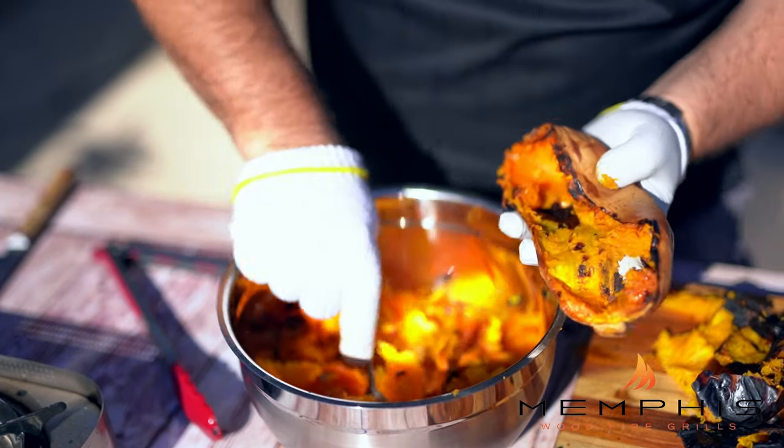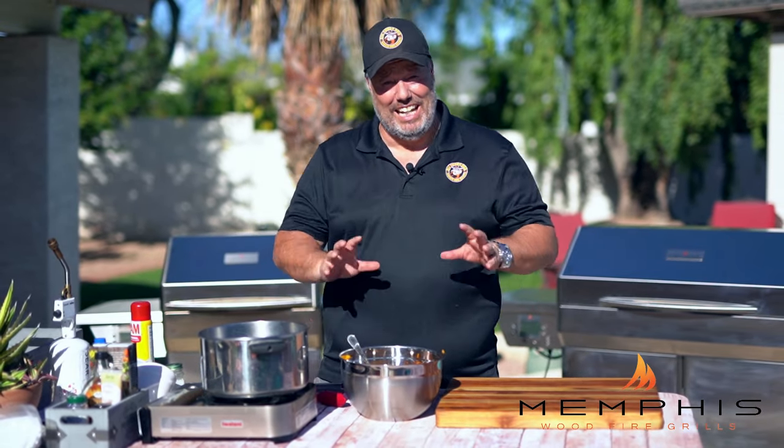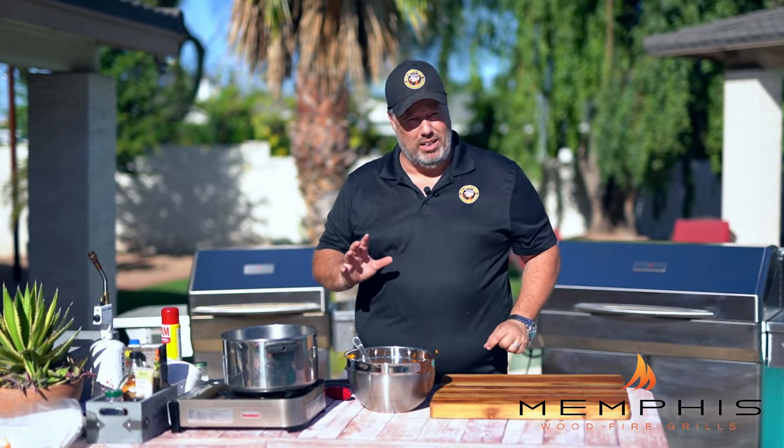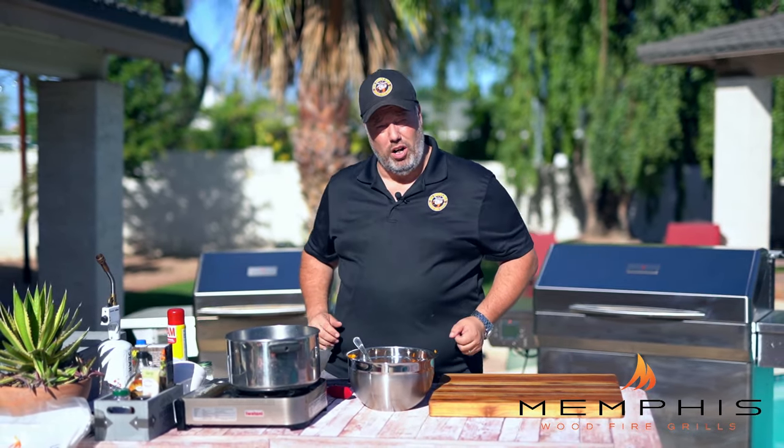Oh, that smells so good. Both the butternut squash and the pumpkin seeds have now got a beautiful kiss of smoke from the Memphis Woodfire Grill. So now we have all the ingredients to put together this beautiful and creamy butternut squash soup. Let's get started.